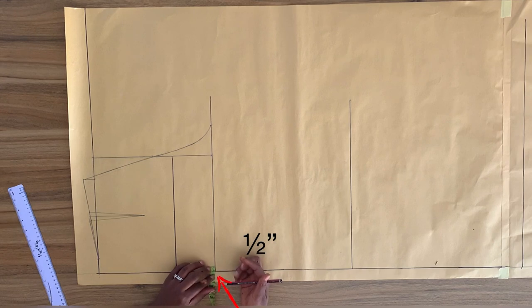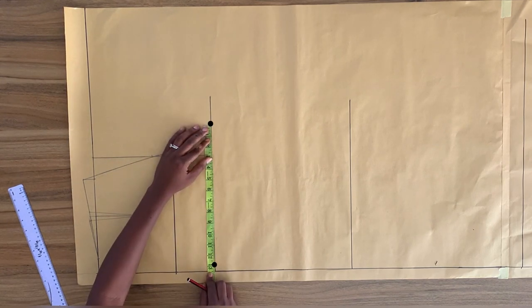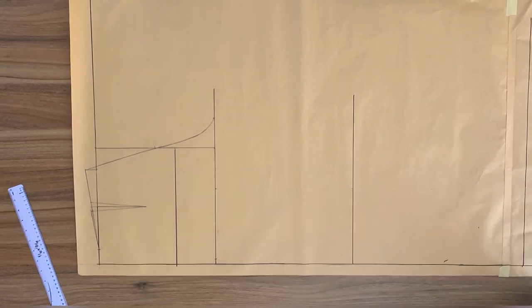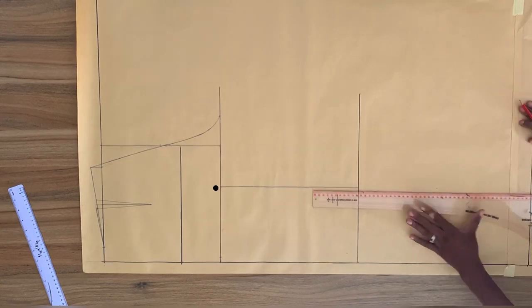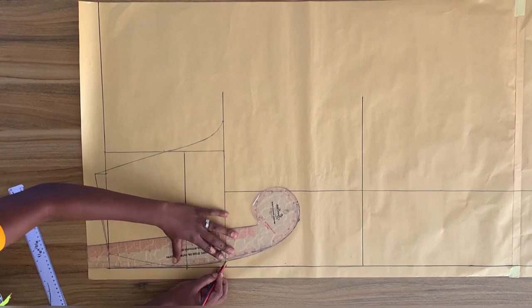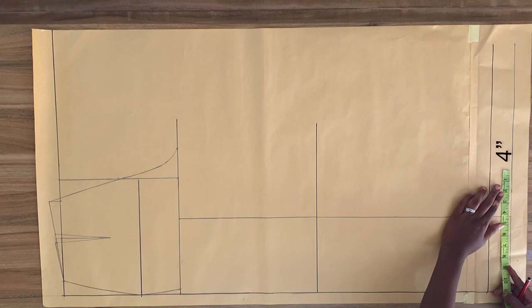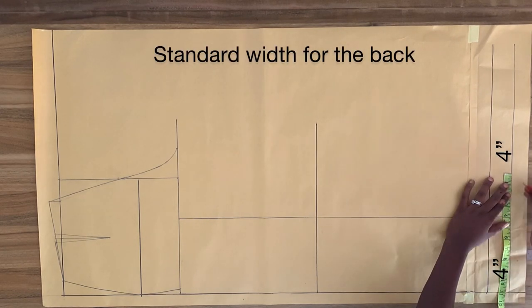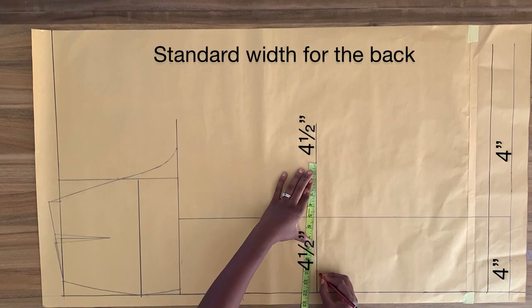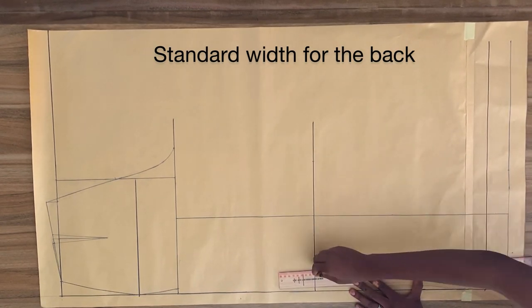On the crotch line at the side seam, I'm going to go in with half of an inch. I'm going to take the total width from the crotch extension to this point on the crotch at the side seam and mark the midpoint. I'm going to draw a straight line from this point to the bottom of the pants, just like we did on the front. I'm going to connect from the side seam of the waist to the hip and then to the crotch. On the bottom of the pants, I'm going to mark four inches on both sides of the vertical line. For the knee line, I'm going to mark four and a half inches, then connect the knee line point to the bottom of the pants.